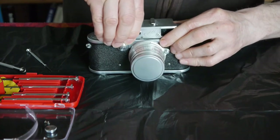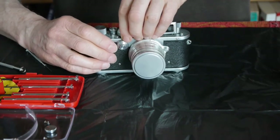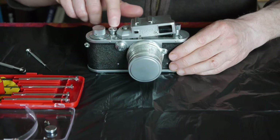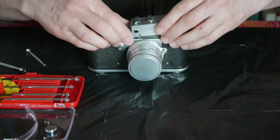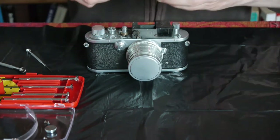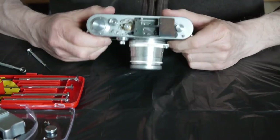Just ease it off gently so you're not going to force anything, because of course these are delicate mechanisms. One thing that's stopping this from coming off is this collar around the shutter button here, which just protrudes slightly and stops it coming off. So we're going to lift it off this side first, and that should give us enough clearance. There we go — off it comes. And here we can see the mechanism.